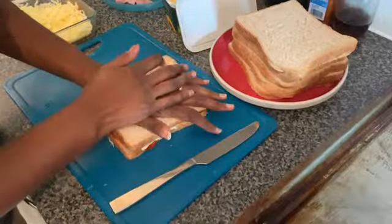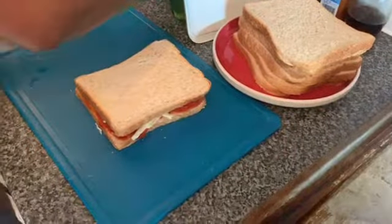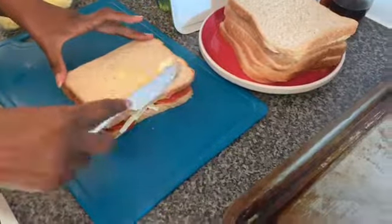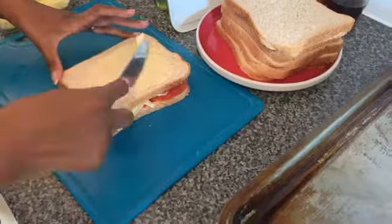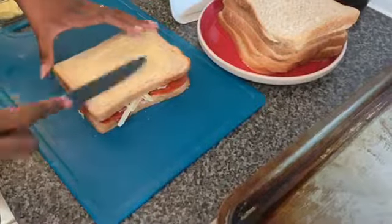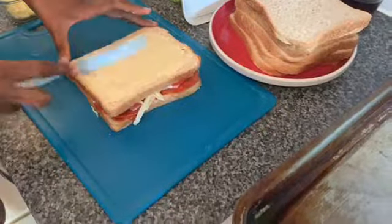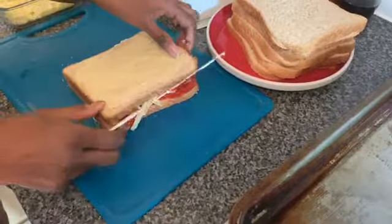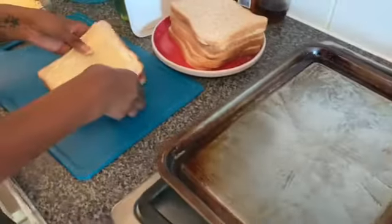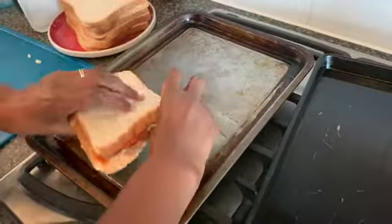Then we'll butter that side. What you're supposed to do is grill it in the frying pan but I'm going to put it in the oven and see what happens. I know the pepperoni is hot so there's no need for me to add anything extra — butter side down.